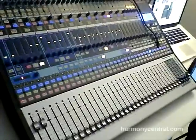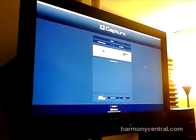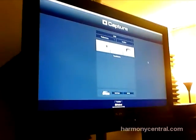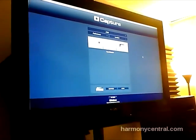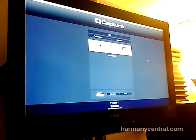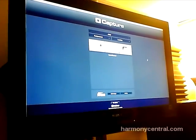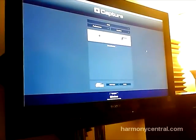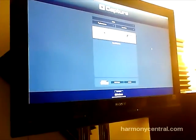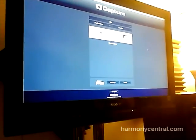We've upgraded Capture to Capture 2. Capture 2.0 will start shipping when we ship the 3242 AI. The previous two-click recording has been changed to one-click — just hit Record Now and you start recording. Because of the hardware-software integration, it automatically sees the 32-channel connected to your computer, makes 32 tracks, and configures inputs and outputs automatically. You don't need to know anything about recording.